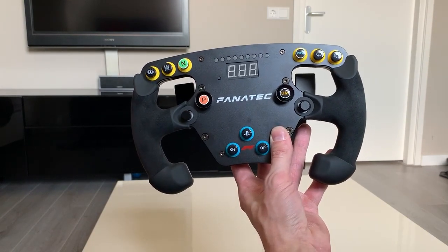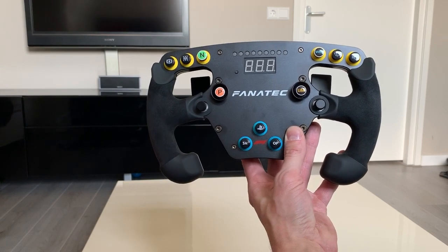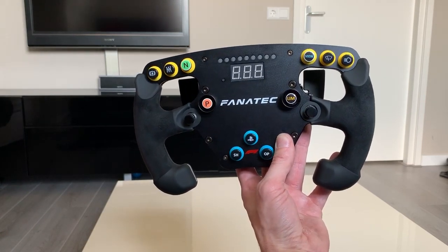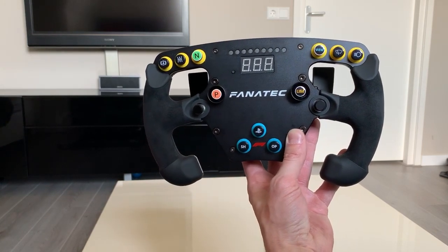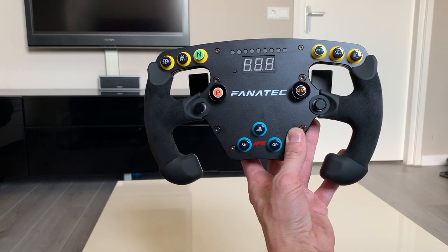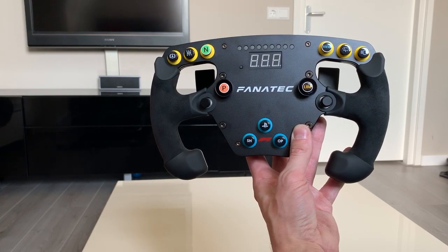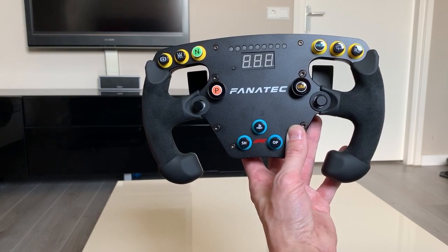Kent Hearing will offer you these button caps — he charges about 1 euro 80 for every button cap. I ordered about 10 and it cost me around 20 euros, but it instantly gave the wheel a whole different look and feel. Thank you guys for watching. I hope you're able to upgrade your wheel a bit as well — show me the final result, I'm eager to see your wheels too. Make a comment below and give a thumbs up, thank you very much for watching, bye.